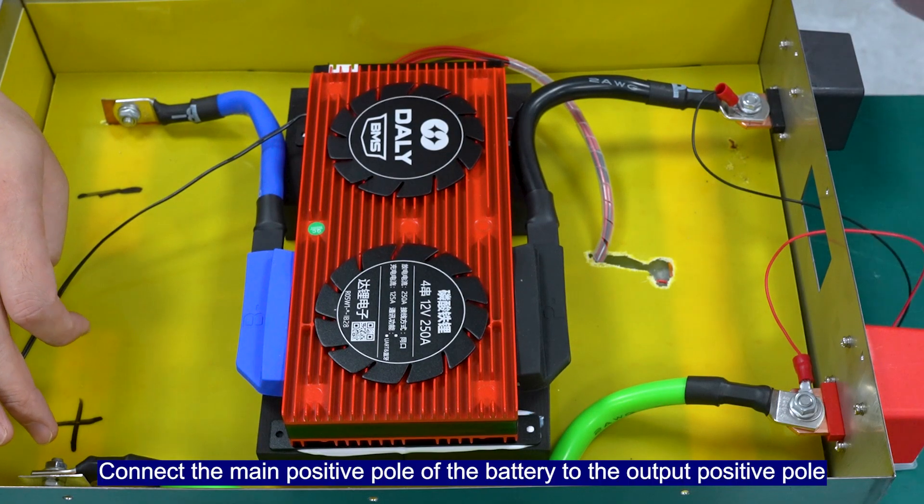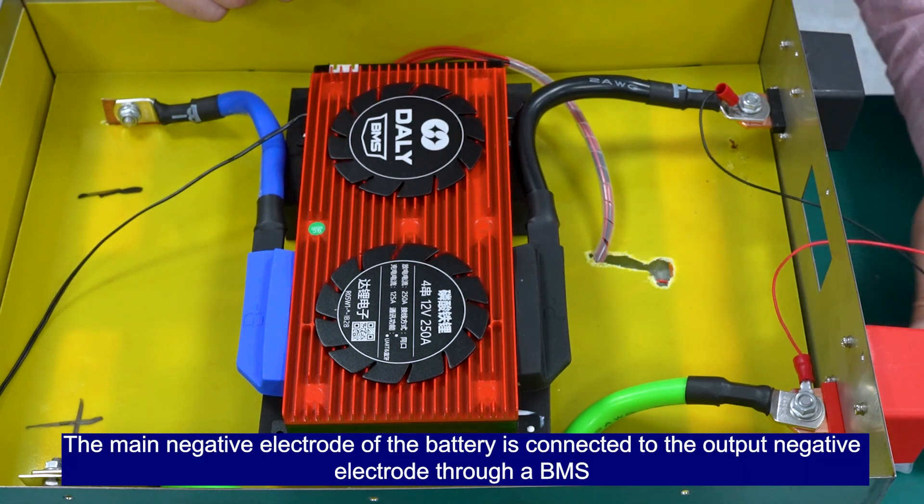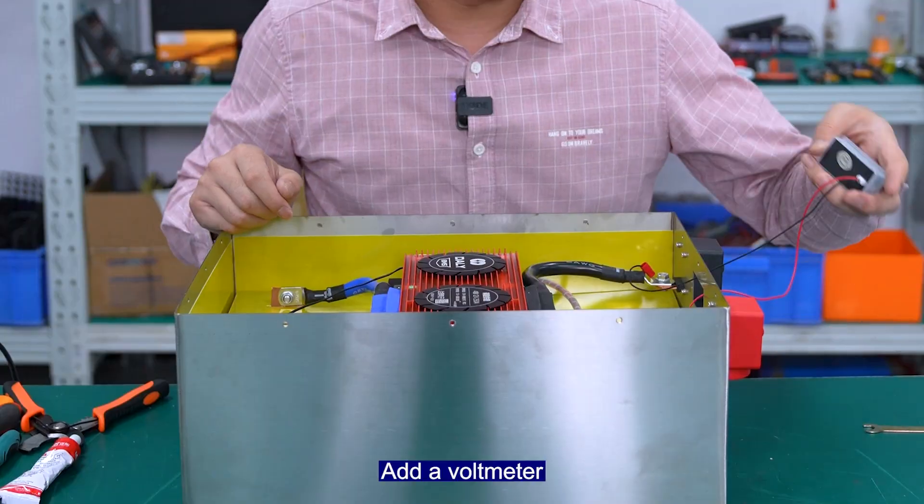Connect the main positive to the port of the battery and the negative to the opposite port. The main negative electrode of the battery is connected to the outer negative electrode through the BMS. It is now connected to the voltmeter.